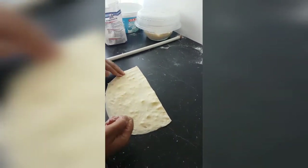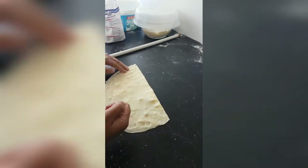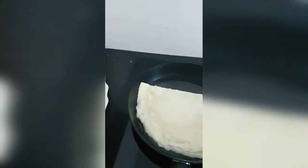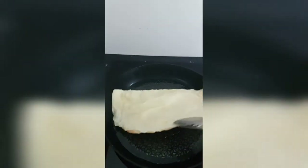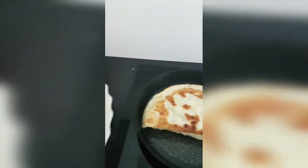Şimdi bunları böyle yapıp kızartacağım. Şimdi kızartıyorum bunları. Kaburuyor zaten. İçine kabartma tuzu verdim.